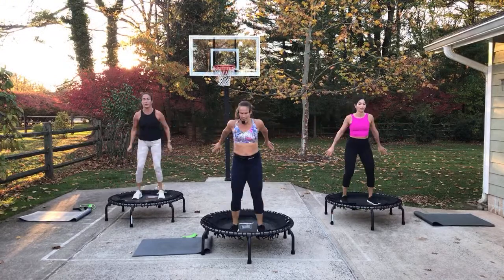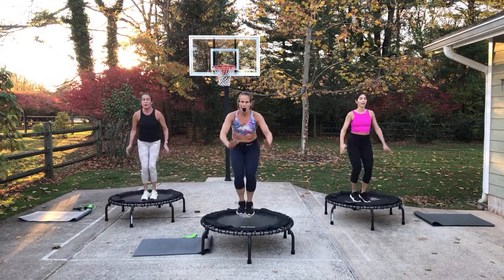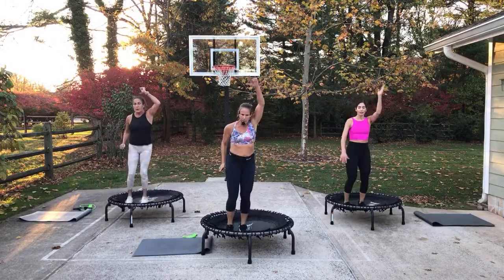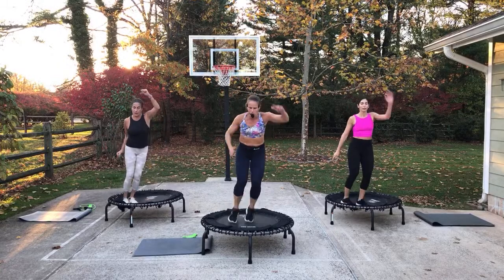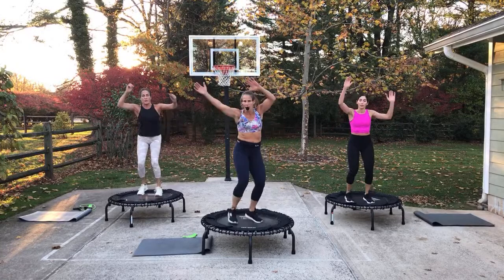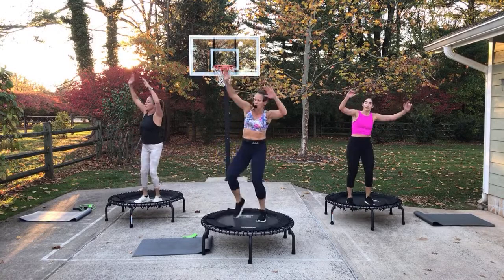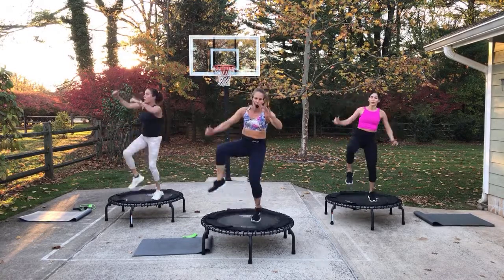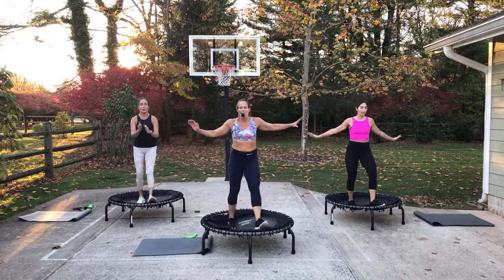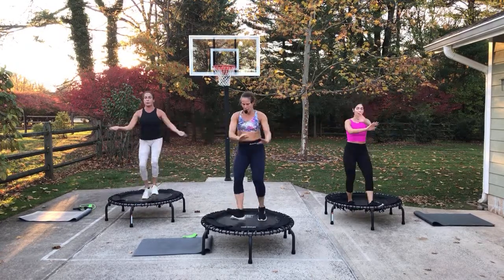Arrow — single, single, single, double. Knee kick, surf, right. Turn, do it again — knee kick, surf, other side. Quick heels — eight, seven. Woo-hoo! Nice job.